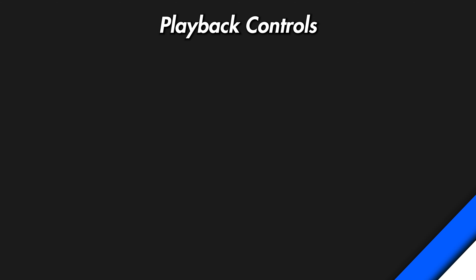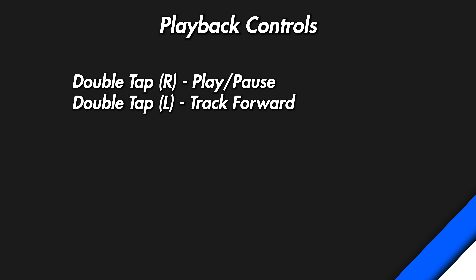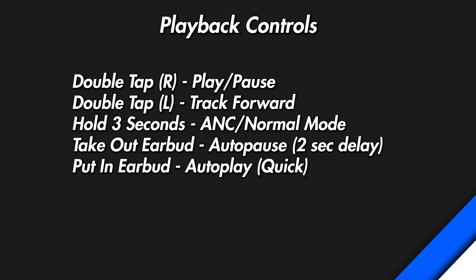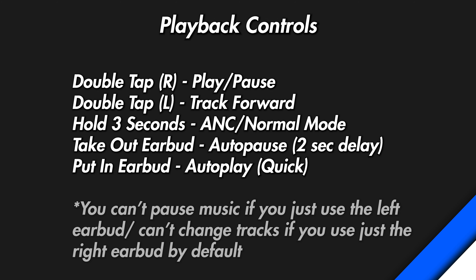Now let's talk about the controls. These wireless earbuds use touch sensitive buttons found at the top of the stems, and the controls are fairly simple. If you double tap the right earbud, you can play and pause your music. If you double tap the left earbud, you can move a track forward. If you hold any of the earbuds for two seconds, you can change the listening mode. Auto-pause and auto-play are also available, but the pause feature does have a delay. You can't pause music if you just use the left earbud, and you can't change tracks if you just use the right earbud, which is a pretty flawed functionality.